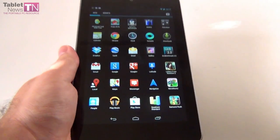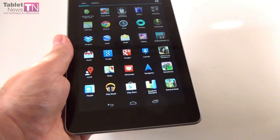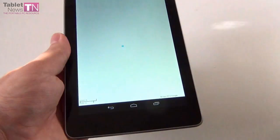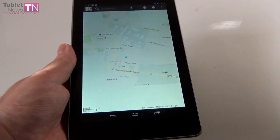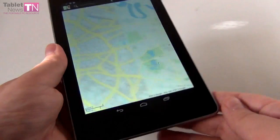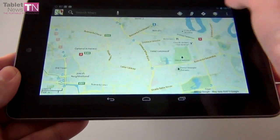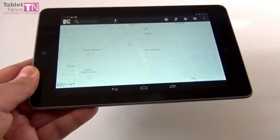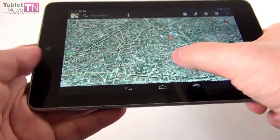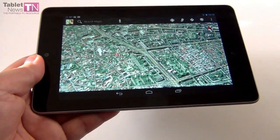I was very surprised that Google Earth came preinstalled on this tablet — I haven't seen Google Earth preinstalled on many devices. Google Maps was also updated; you can see that even from its logo, which changed. This is what Google Maps looks like now. Turning it to landscape, we can see satellite view as well. It got a speed bump and a performance bump with more features and should work better.